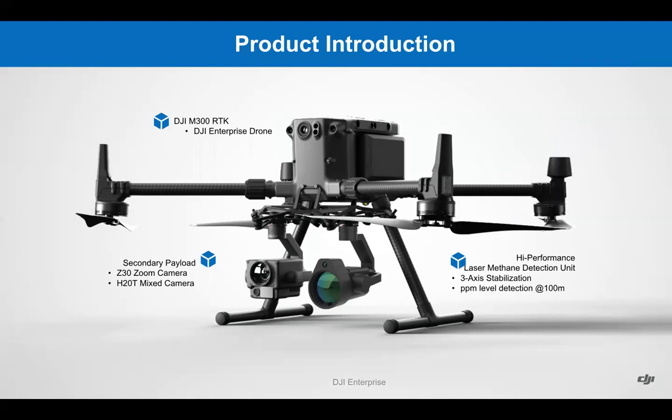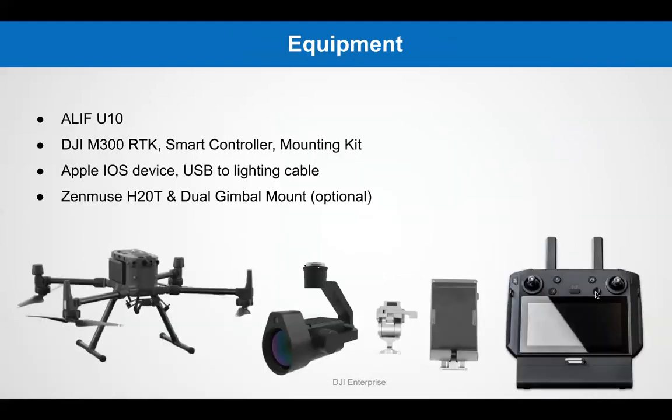This is how a typical loadout will look. You would have your DJI M300 RTK, your secondary payload — which could be the Z30, the H20T, or H20 as displayed in this photo — and the U10 methane detection device. The equipment necessary will be the M300, the U10, an Apple iOS device, a USB to Lightning cable, and a Zenmuse H20T with dual gimbal mount, if necessary.